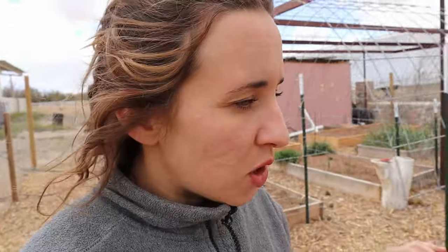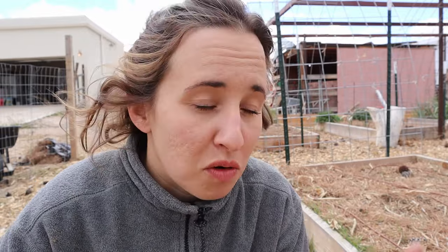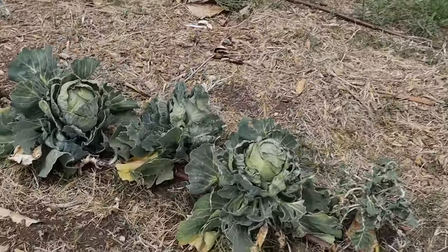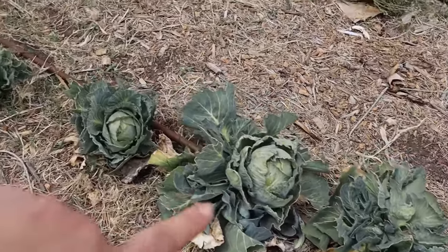Today we are just doing a quick little harvest of some cabbage because we are going to go inside and make a zesty coleslaw that I love to make. It's super simple, super easy, and it uses a lot of your winter crops that you may otherwise not have a use for or just have too many of. This coleslaw is a great way to get rid of a ton of root vegetables, some cabbage, and an egg. My cabbage is looking so good right now.